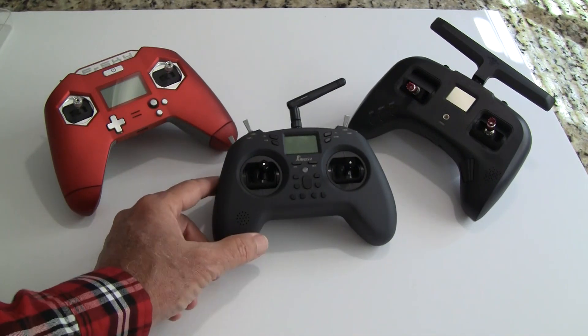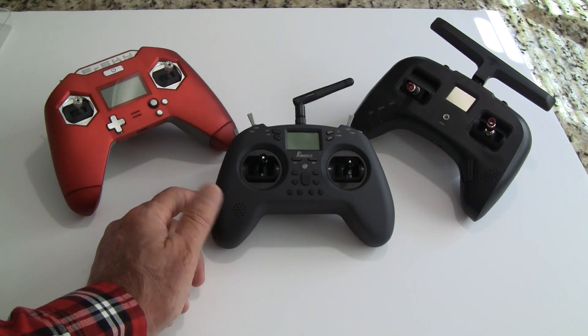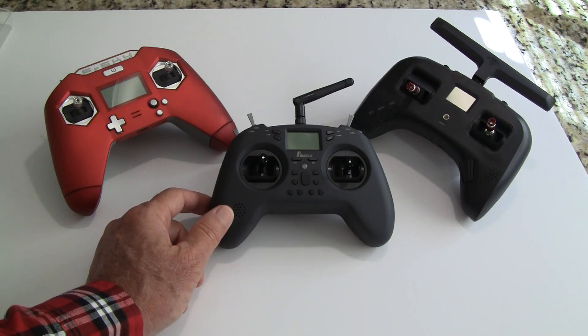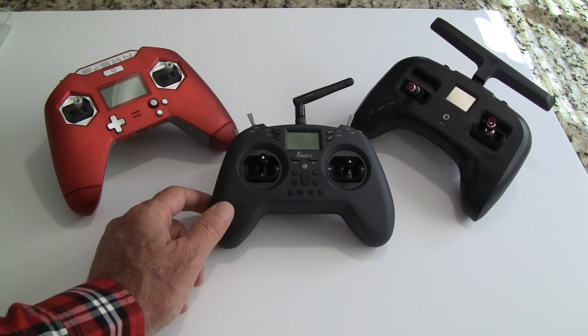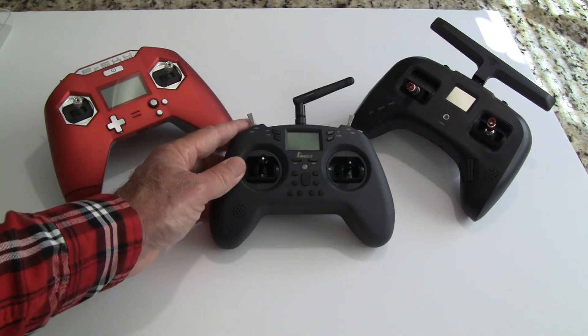For the use case and price, this is a radio you can buy for $76 that'll last you several years and work across several different models without needing to buy something else unless you really want to upgrade.